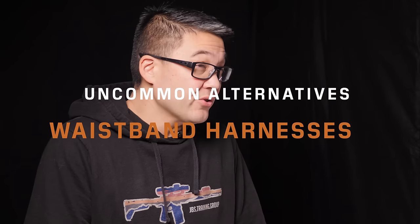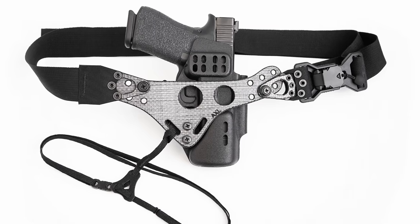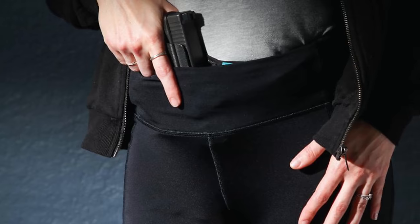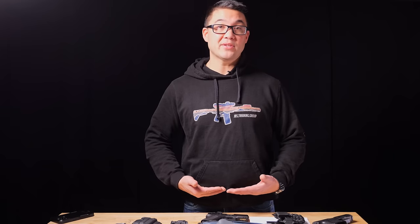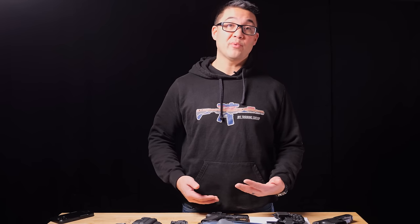What makes most non-waistband carry options like shoulder holsters, pocket carry, and ankle carry largely obsolete are harness belt systems like the Filster Enigma. It's basically a harness or belt worn underneath your clothing between your undergarments and outer garments, allowing you to carry in a normal belt position or move the gun slightly above or below the waistline for better concealment and comfort. Systems like this make shoulder holsters, pocket carry, and ankle carry mostly obsolete for a primary gun.